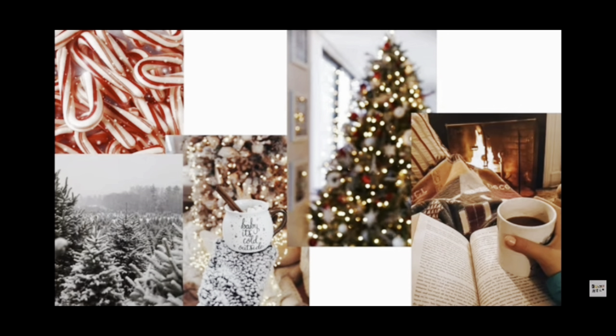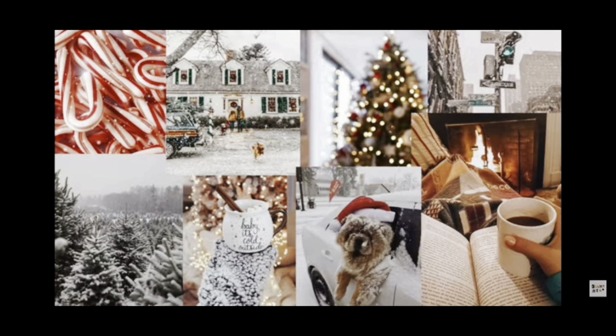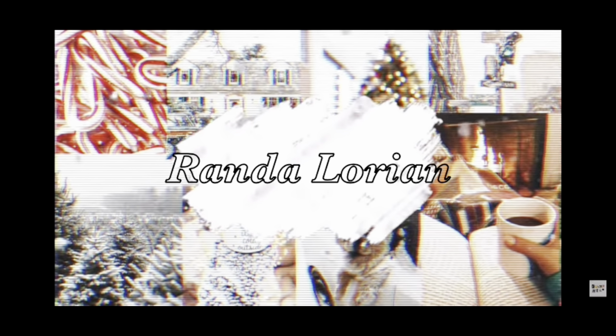The most famous reindeer of all. Jocelyn. Rudolph the Red-Nosed Reindeer had a very shiny nose.